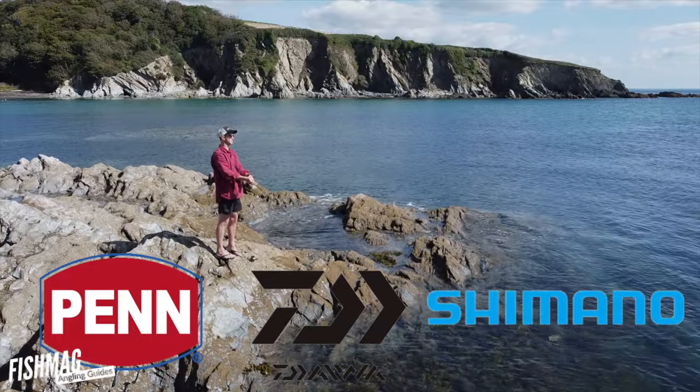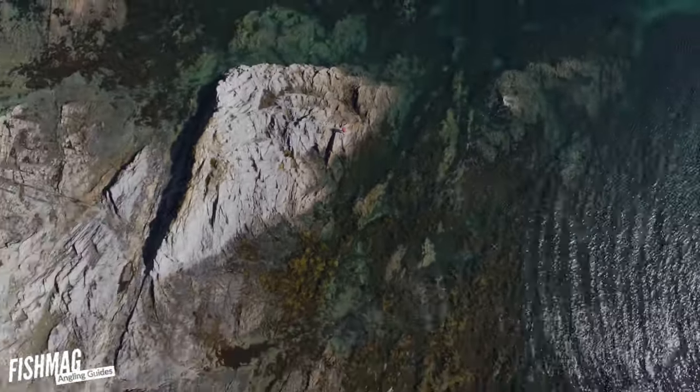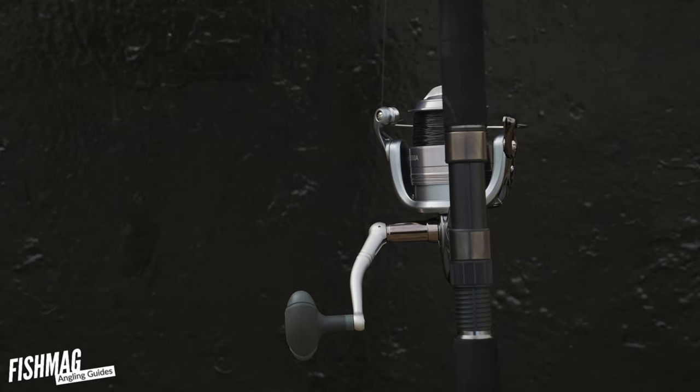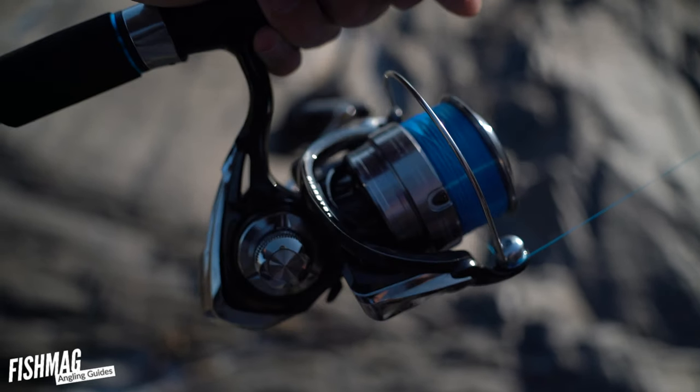As a general rule, if you buy from Penn, Daiwa or Shimano you're in pretty safe hands — that isn't always the case. This is the Daiwa AG5000A; it cost me 50 quid and I really don't like it for several reasons. But the Daiwa Ninja, which is the same price, is my favourite budget spinning reel.